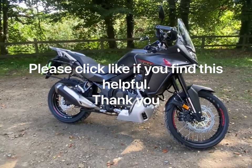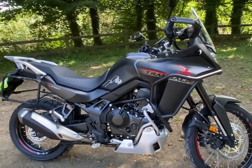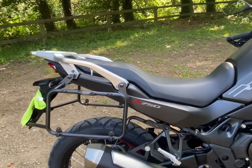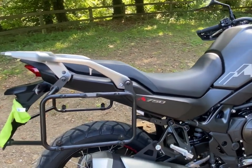Hi YouTube. I just thought I'd do a quick video on the GV luggage bars for the Transalp. I know the instructions do look quite daunting and that's what I really wanted to go over.